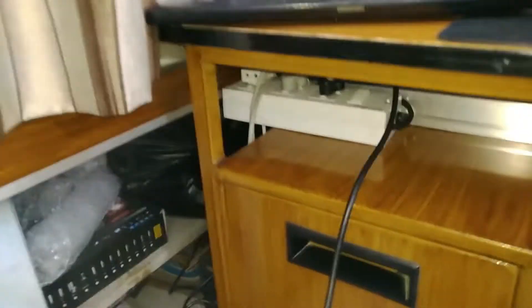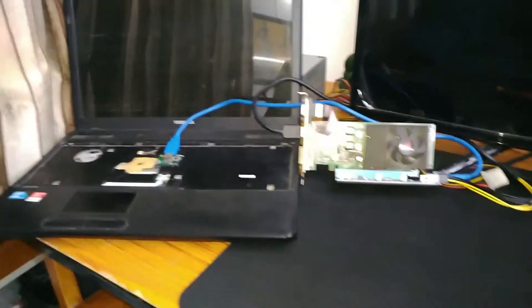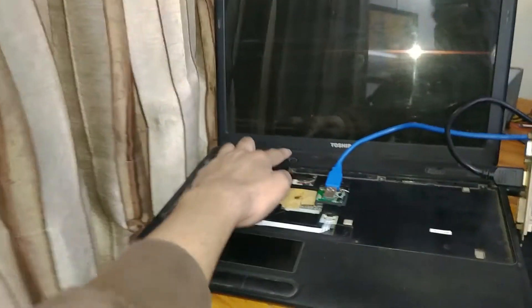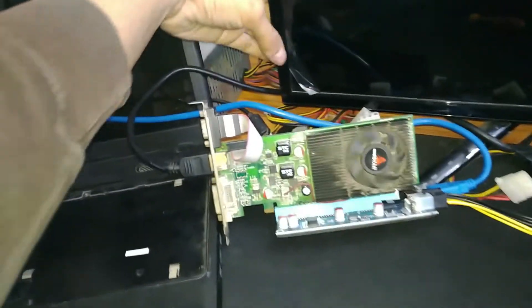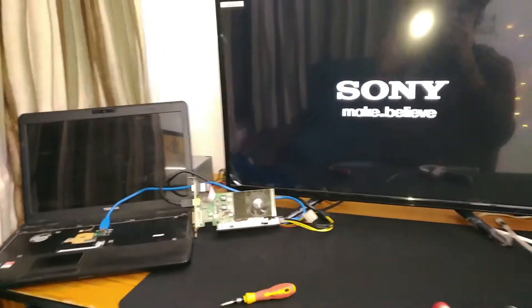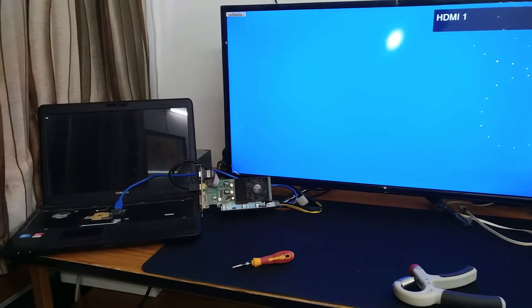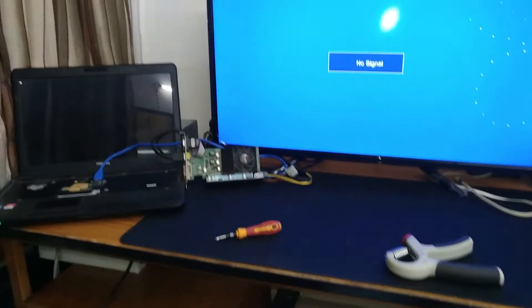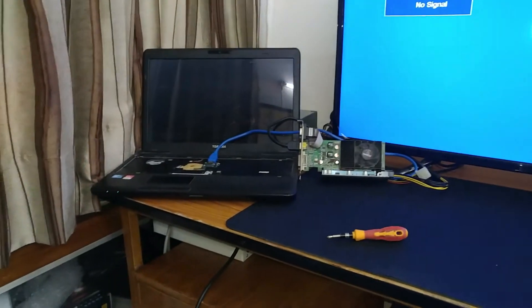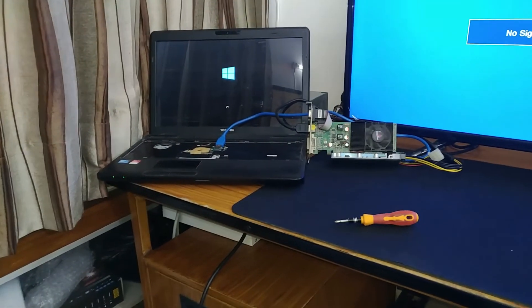Let's press the power button and turn everything on. Here we go guys - it is the moment of truth. Let me turn everything on. The GPU is running - the power supply is on. So here we go - the laptop and our TV LED display. Okay, there is a display. Let's see if this guy is detecting the GPU or not.